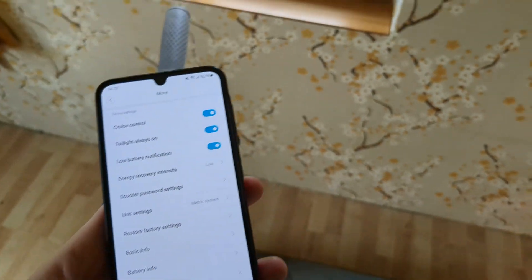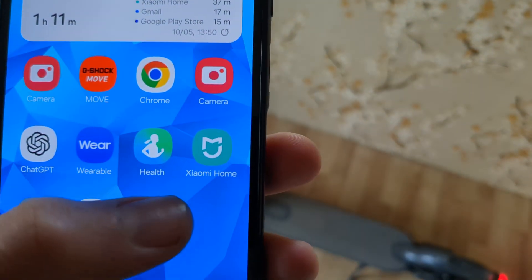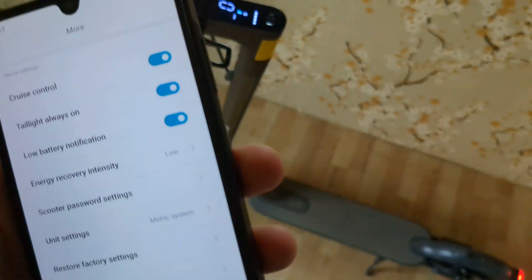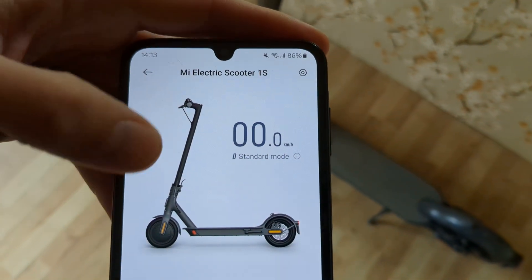For that you actually need your phone app. You have to download the Xiaomi Home app, and then once you select your scooter,